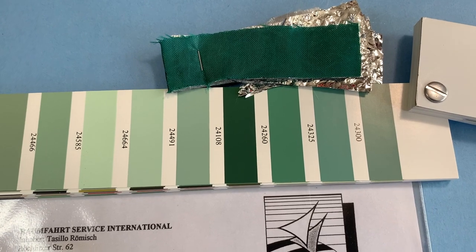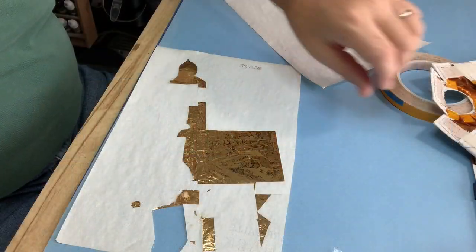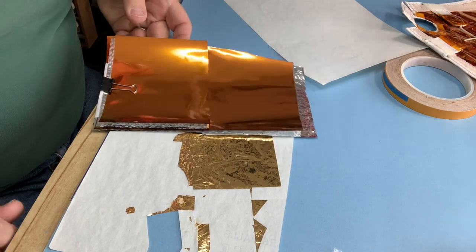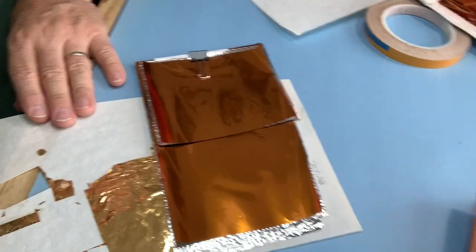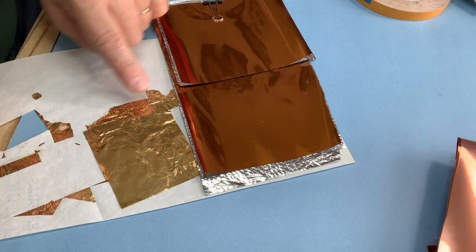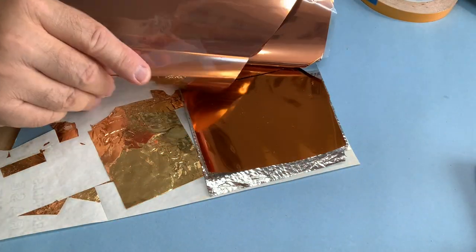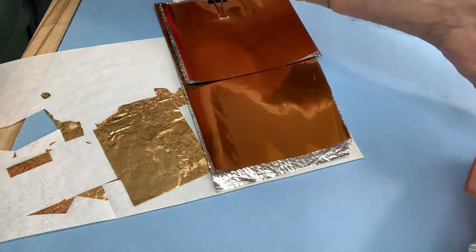What's interesting is to compare these colors. This is a gold blanket, and here is your Kapton. Clearly you can see the difference in colors between a Kapton blanket and a gold blanket. A lot of times people will say, 'Oh, it's a gold blanket.' No, it's not — it's Kapton. Kapton and gold are clearly different colors, as you can see in this video. This is gold, and that's Kapton. And you get the darker Kapton — it's another color indeed.